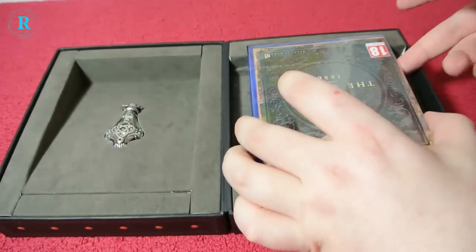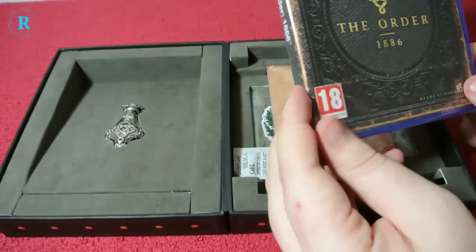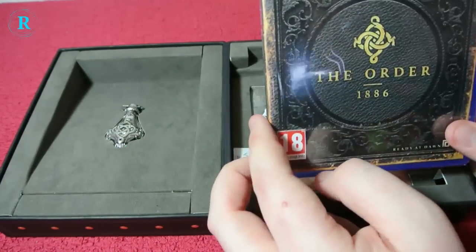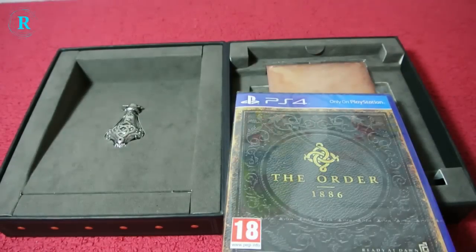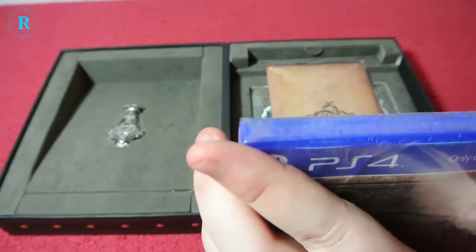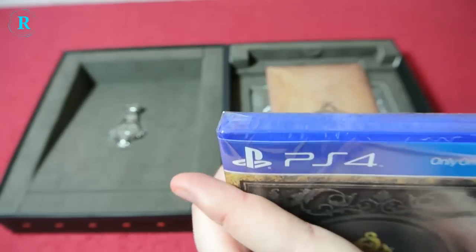You have a copy of the game. I'm actually quite disappointed you don't get a steelbook with this — I do definitely love the steelbooks. I'm going to get my knife and see what's in this case, because I think there's some content in there.